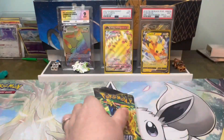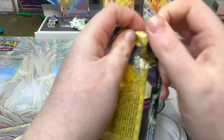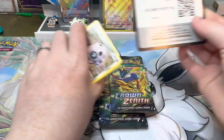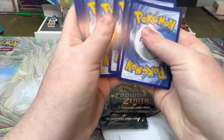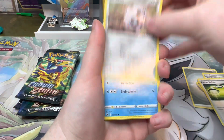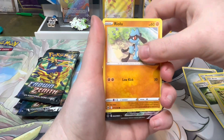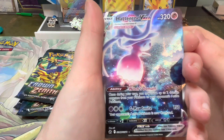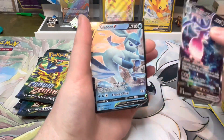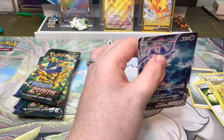Let's see if this can do better than the last two collection boxes I opened from this set. Pack one: Duskclops, Metang, Energy Switch, Archen, Corphish, Energy Search, Scyther — and we've got the Hatterene VMAX from the Galarian Gallery! Oh, that's a nice start! And the Glaceon V — yes! I need this and I can never seem to pull Eevees out of sets normally, so this has just made me so happy already.